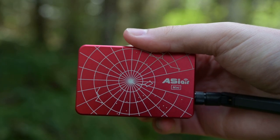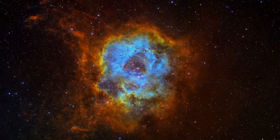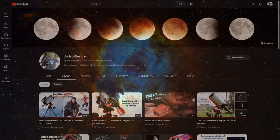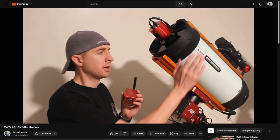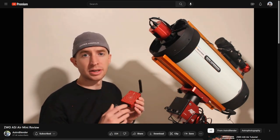This video was originally going to be a review for the ASIR Mini, which I got back in January. I've been using it over the past few months and it's done a fine job, but I noticed that Astro Blender already did a fantastic video which covers really everything you'd ever want to know about the Mini. So if you're just interested in learning about the Mini itself, I'd highly recommend checking out Astro Blender's video, linked below. Today we're going to do something a bit different rather than just rehashing what Astro Blender already said.